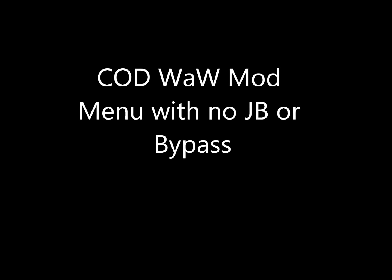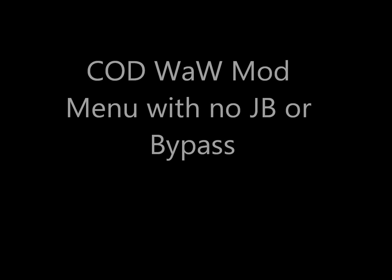Sorry for the small screen — I had to use my iPhone, didn't have anything else to record with. My next video will definitely be better and use an actual camera. Here's the tutorial. Hello YouTube, this is Precision Runner, and today I'm going to be teaching you how to get a mod menu on Call of Duty World at War Zombies without any jailbreak.